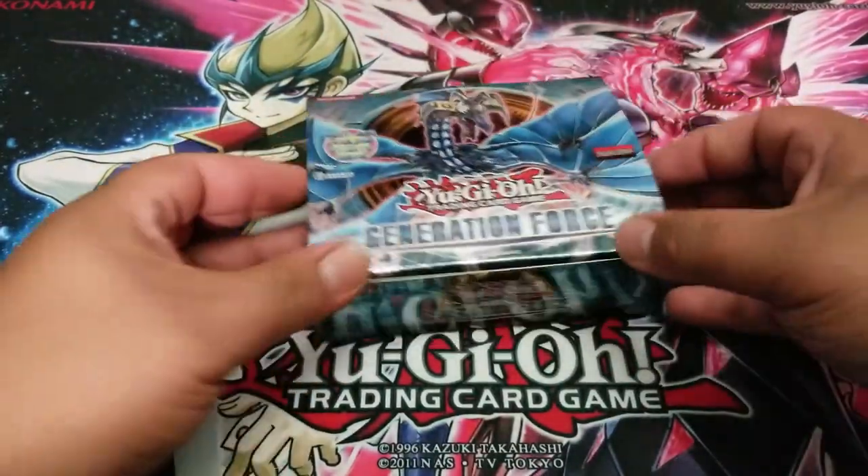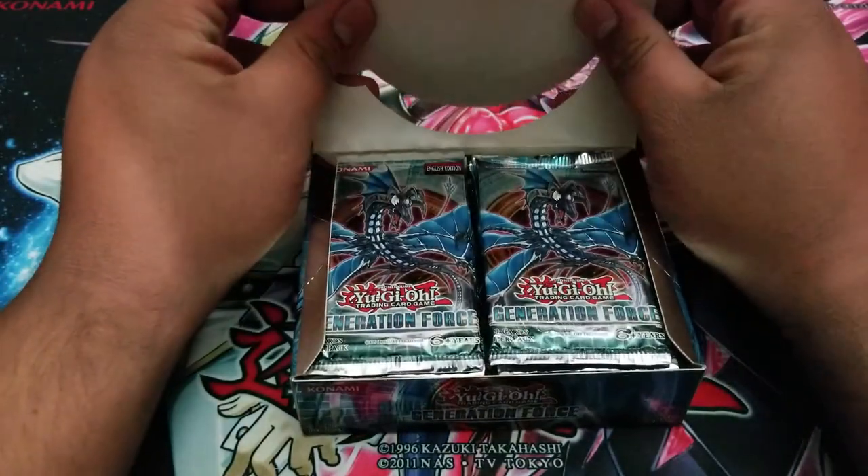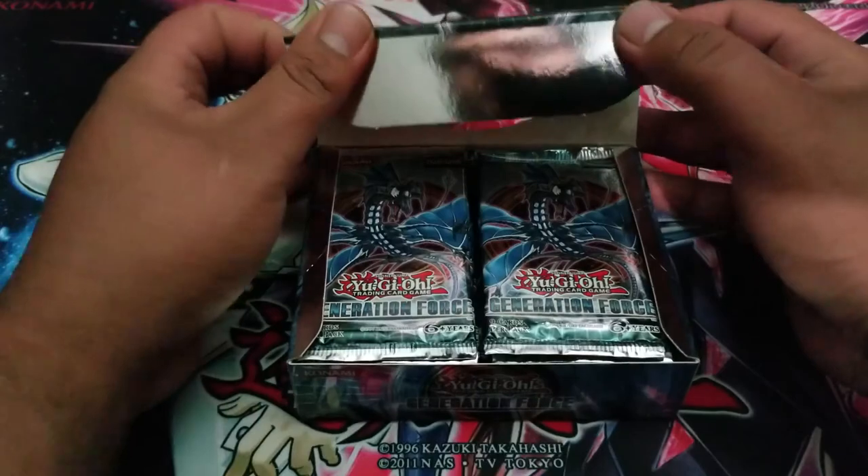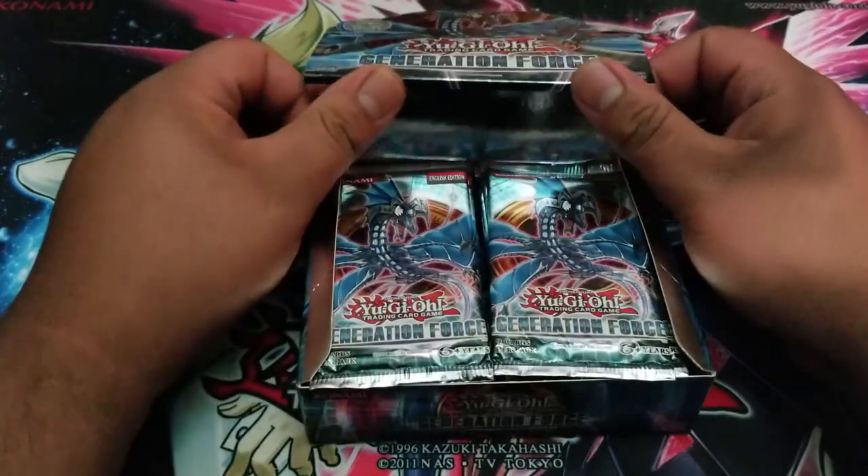Hopefully we can pull a ghost rare, even though it won't be as expensive — whatever — but it would still be pretty cool.